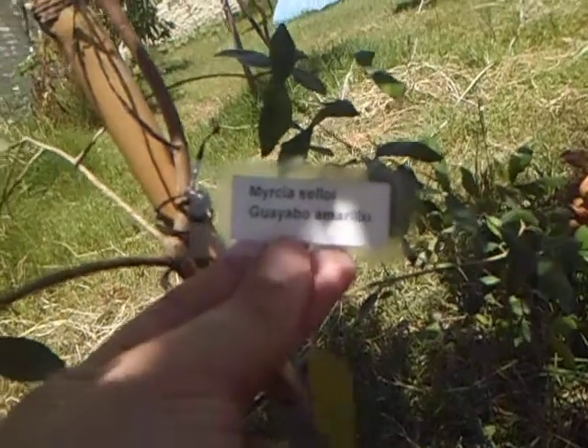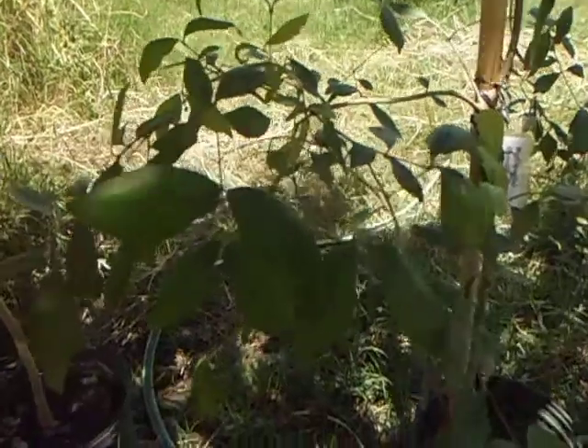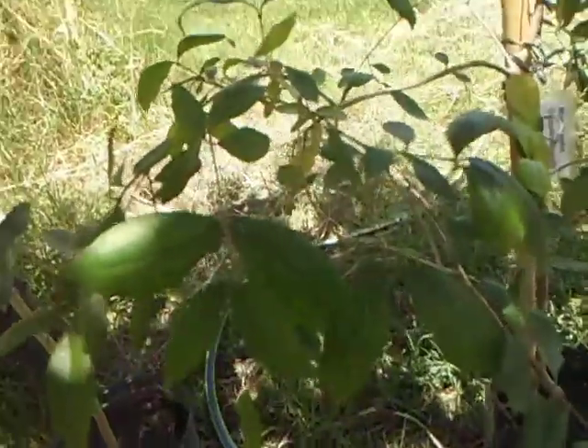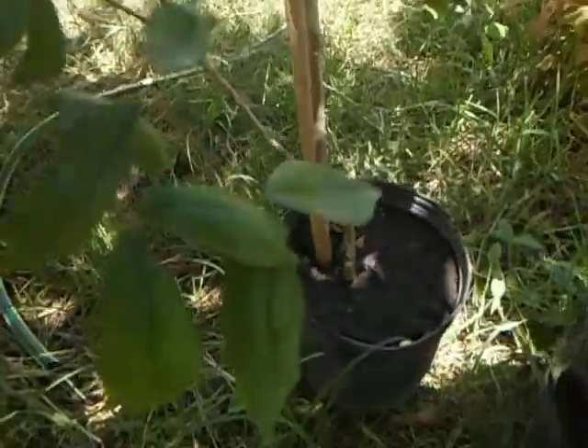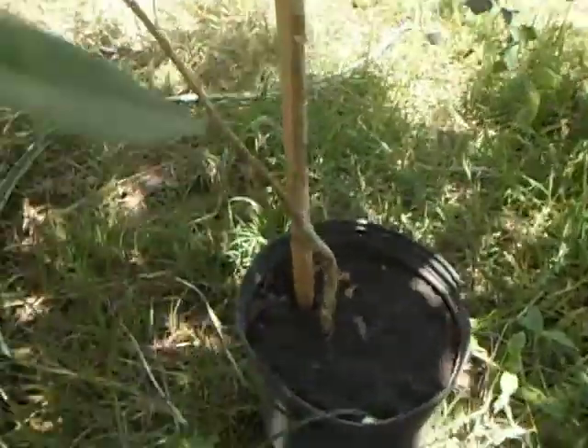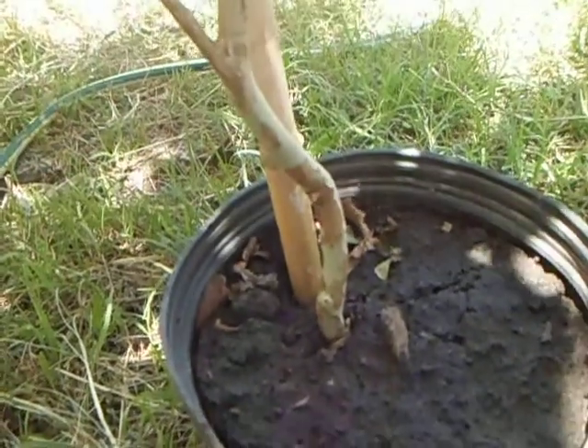MIRCIASELOY, guayabo amarillo — it is not like a guava. It is a tiny fruit like a pitanga, but they say it is very good. I really like the color of the trunk.